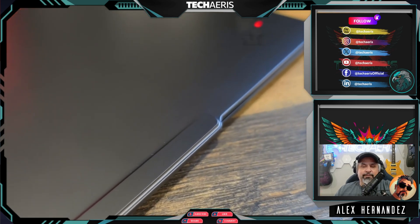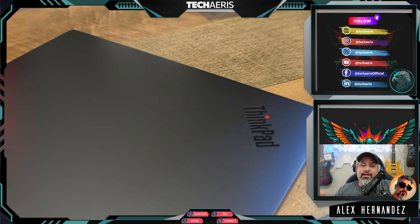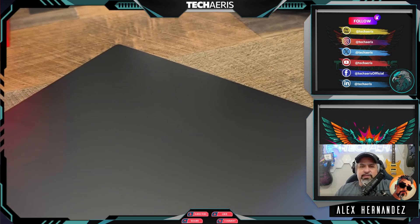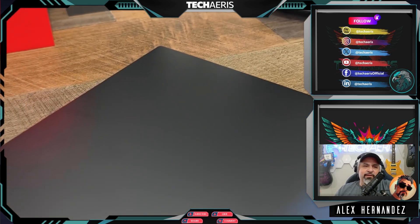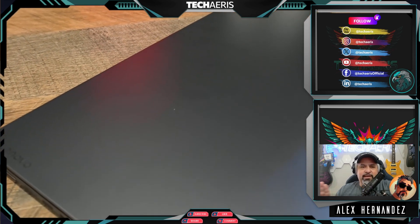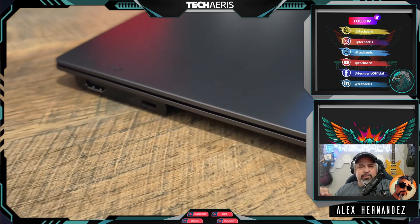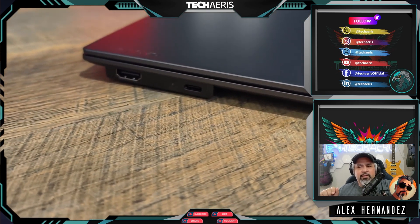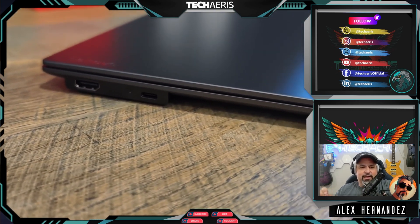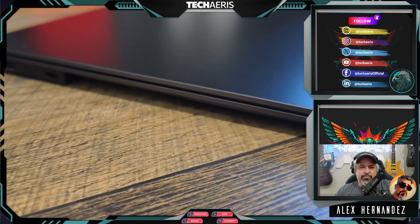I enjoyed my time with both of these laptops. The X9 15 is my favorite because the battery life is better and the screen is bigger. The screen does have a bezel around it, which we talked about in earlier videos, but that doesn't bother me. The X9 14 does have edge-to-edge glass which looks really nice and a little better than the X9 15's bezel, but I'm willing to sacrifice that for a bigger display and better battery life.